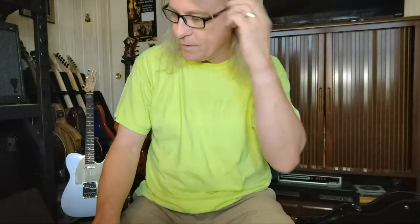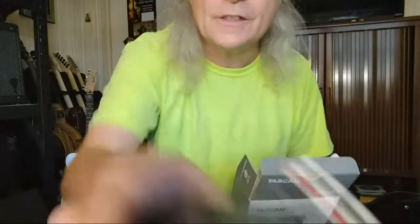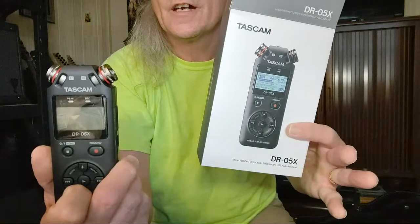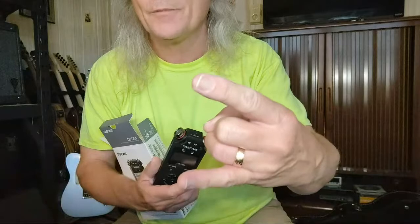I'll talk more on that on Wednesday and keep everyone posted. Anyway, my friends, that's the unboxing of the Tascam DR05X. Until next time: stay strong, safe and true — rock on and God bless you. Thank you for watching, really appreciate it — have a good evening, take care.